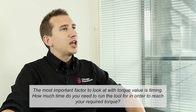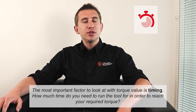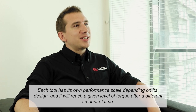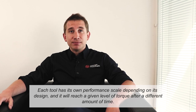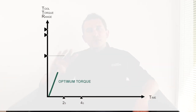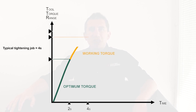The most important factor to look at with the torque value is timing. How much time do you need to run the tool in order to reach the required torque? Each tool has its own performance scale depending on its design, and it will reach a given level of torque after a different amount of time. From our experience in real-world applications, a typical tightening job should be completed within 4 seconds. Here at Chicago Pneumatic, we call this the working torque.